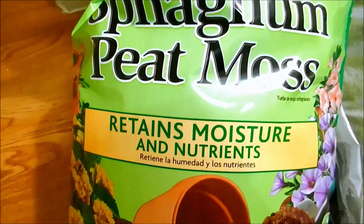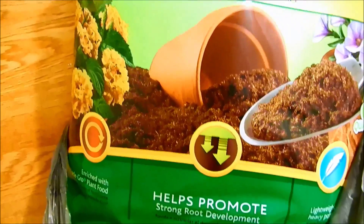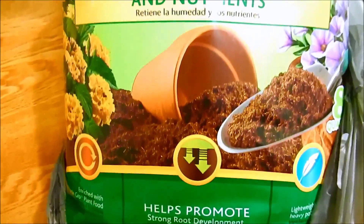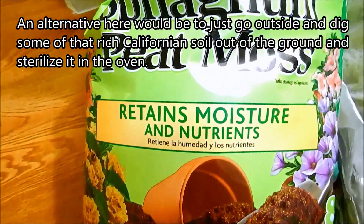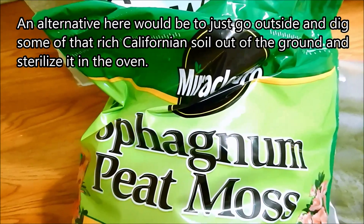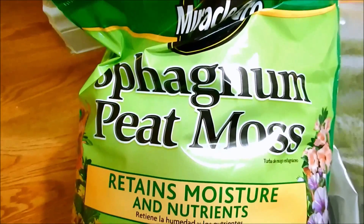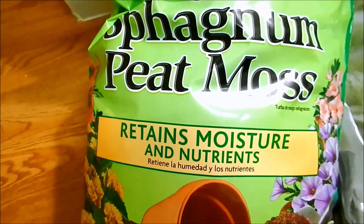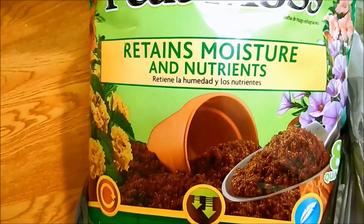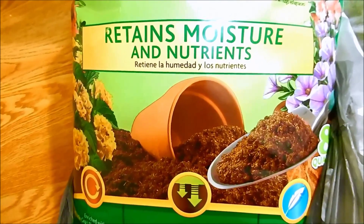This is sphagnum peat moss, coming from cold peat bogs. It's pretty absorbent but nutritious and doesn't break down very fast. I don't want something rotting rapidly like wood chips, generating more bugs. So I'm going to mix all of this together — it will be about 40 percent of my mix — and I'm going to sterilize it in the oven as a new growing mix for my ginger plants.